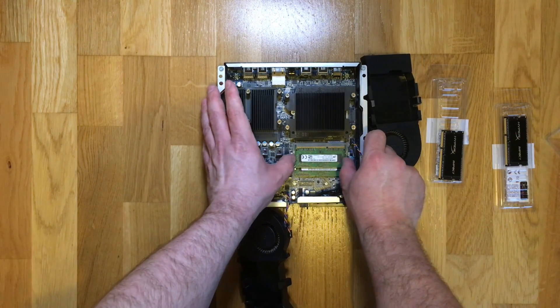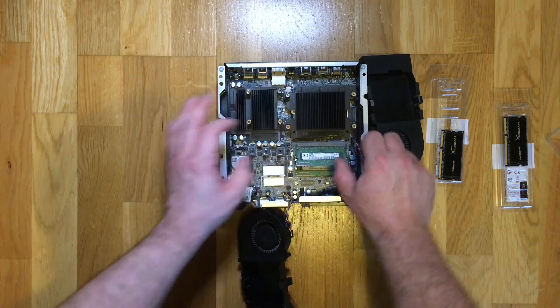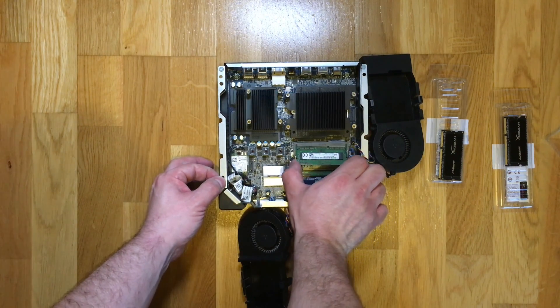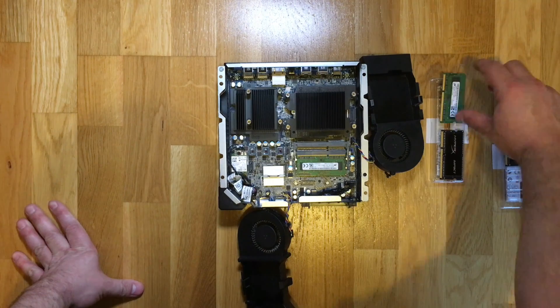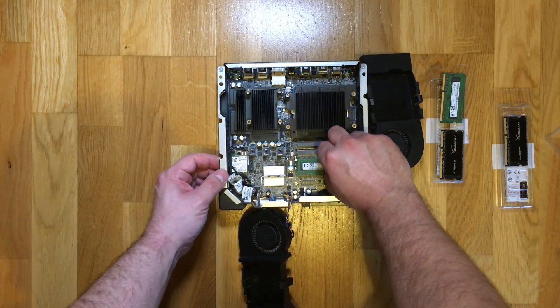To release the existing memory, all you need to do is carefully prise apart the metal clips holding it in place, and once you've moved them apart just enough, the actual memory card will become free. You can then remove both the existing memory sticks to replace them with the new ones.